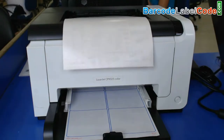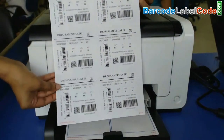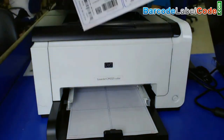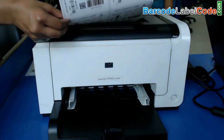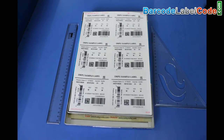You can see here your barcode labels are printing. Labels are ready to use.